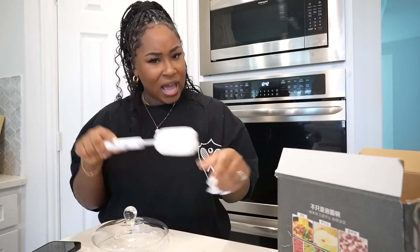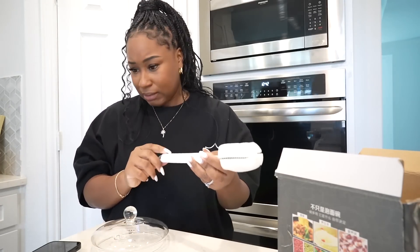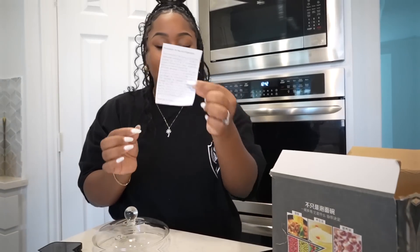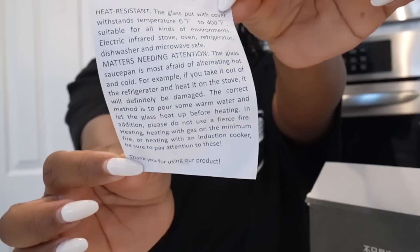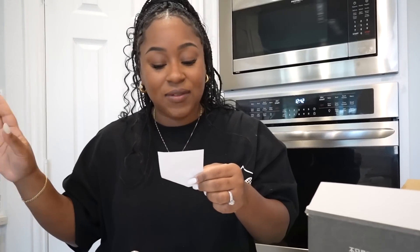I actually like this. I could use this for bottles — for baby bottles. Oh wow, so it did come with some form of instructions or caution. Heat resistant. The glass pot with cover withstands temperature zero Fahrenheit to 400 Fahrenheit. Suitable for all kinds of environments: electric infrared stove, oven, refrigerator, dishwasher, and microwave safe.